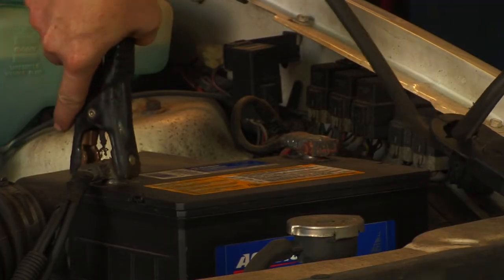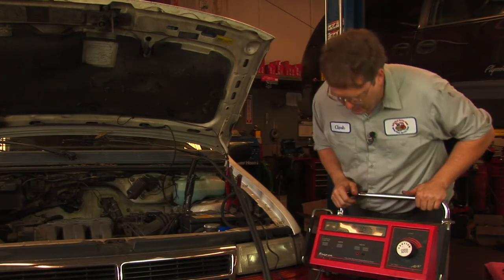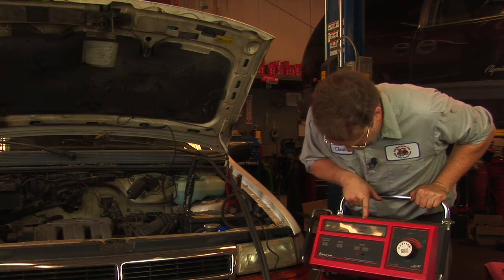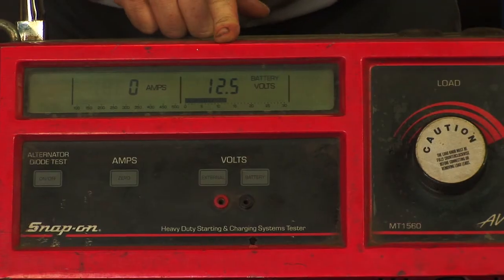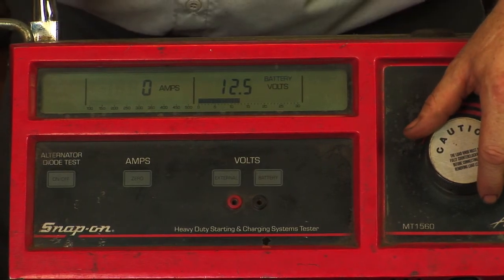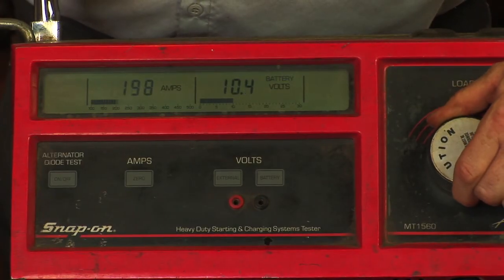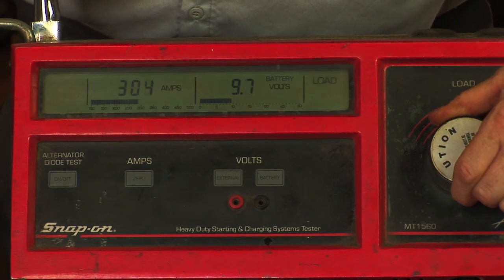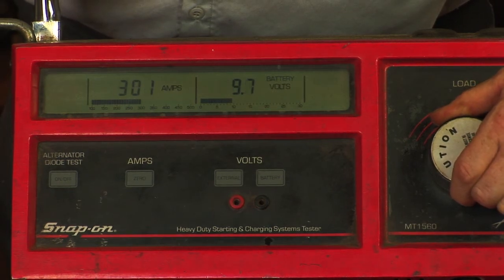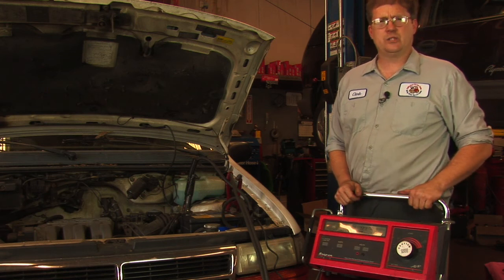The hookup is very much like hooking up a set of jumper cables. We can see that the battery is 12.5 volts, which is a good thing to start with. Then, based on this battery's 300 cold cranking amp rating, we're going to adjust the load knob — which applies a load much like a starter would — up to 300 amps, and we're going to see if it can keep the voltage up. We do this for 15 seconds, and at the end of the 15 seconds it is still over 9.6 volts.